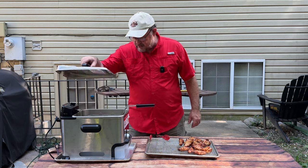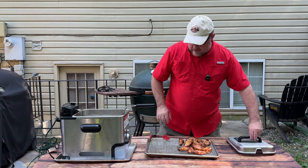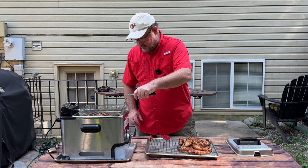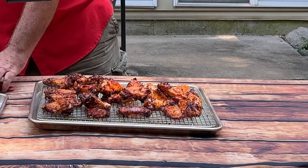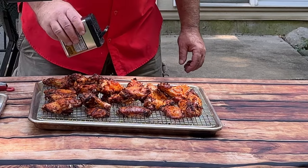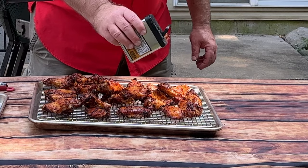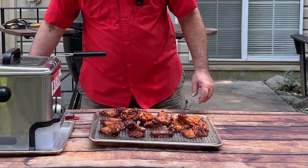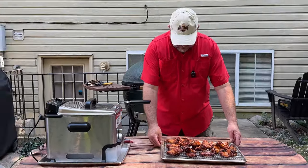I'm looking through the hole and I like what I see. It hasn't been a full three minutes but they've got a beautiful look to them, so I'm taking them out. Shake a little seasoning on these new ones. Let them cool off just a moment so we don't kill ourselves. God, those look so good.